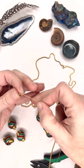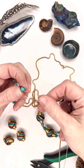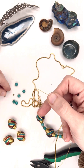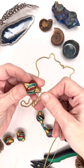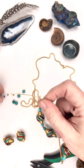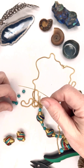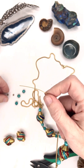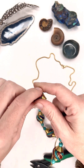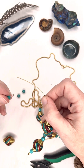Start with these little brass spacer beads, then use these six-millimeter faceted turquoise halite beads. String them on and you can make your pattern however you like — this is just what felt nice to me. This is 20-gauge stainless steel wire that I'm stringing them on.